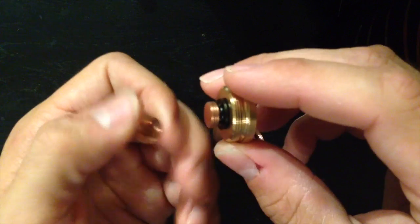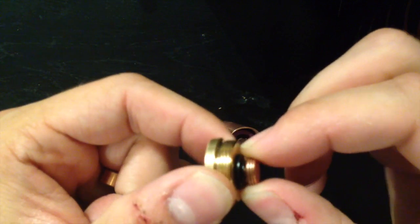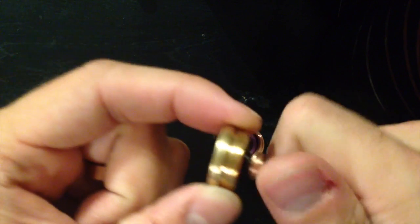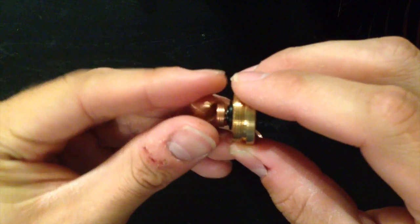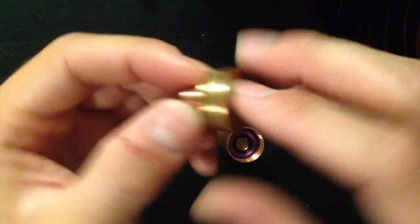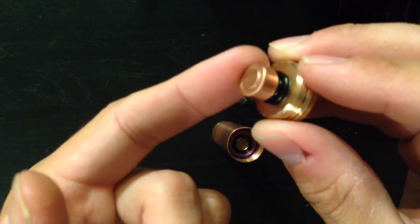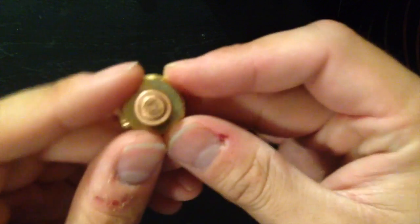Another thing you can do is take this off. If you can, carefully pull that out with your fingers or maybe some rubber-tipped vice grips — pull that out if you prefer, in case you are cross-threading your RDA onto the Lucky Seven. The floating pin is also adjustable to make good contact at all times.